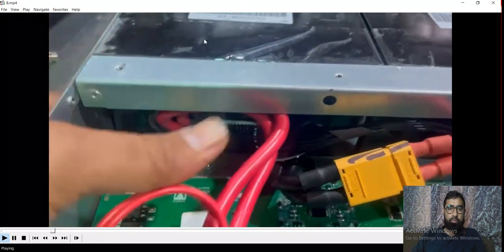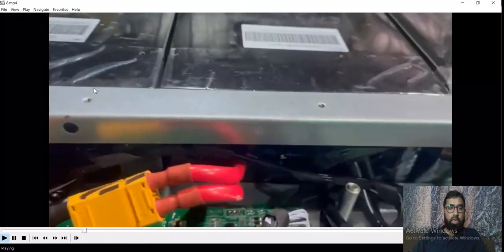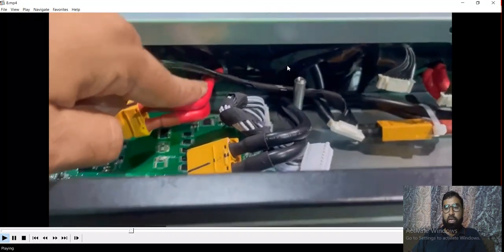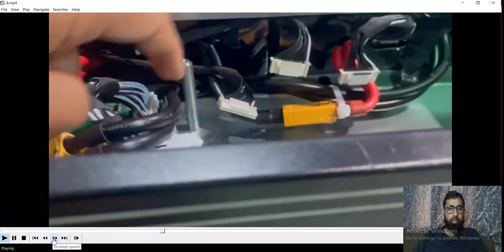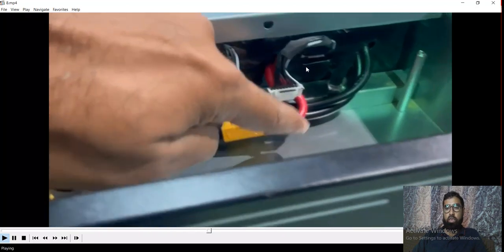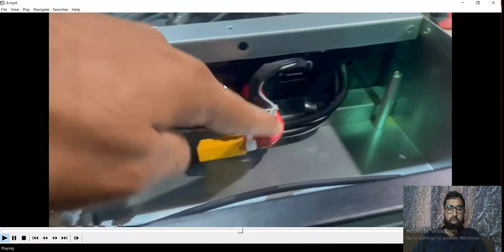This is the positive of this pack — it is directly coming out, and we will get this positive exactly at the output terminal. The negative is going to the PCB card, meaning these three packs are connected in series. From the second pack it will go to the third pack. This is the third pack — second and third pack in series connection. The output of the third pack, which is the negative, is coming out on the PCB card and connected here.